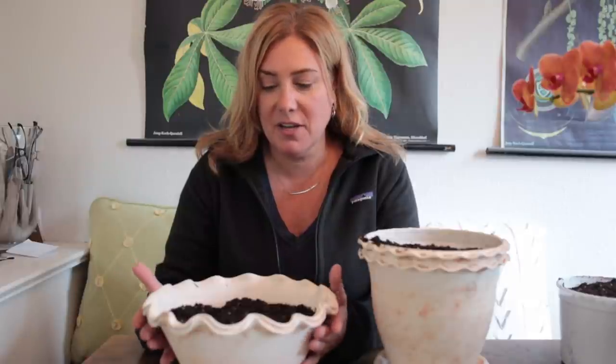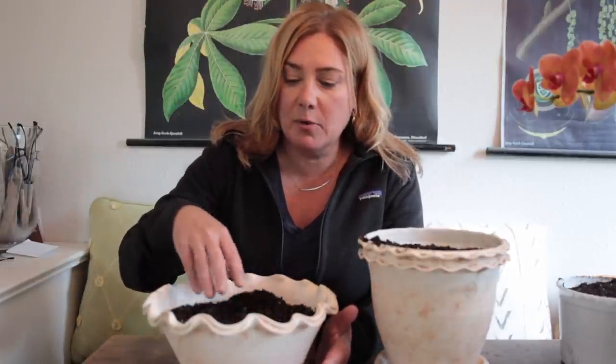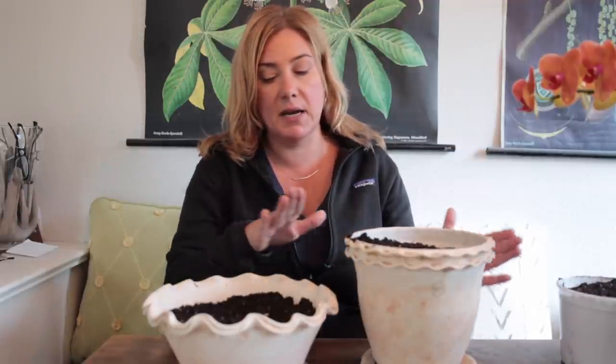Hey everyone! Look at these beautiful pots. These are both pots from Peter Wakefield and I wanted to just plant these up sort of seasonally but do something a little different and a little more fun than the average thing. Plus we've already been through amaryllis and I just thought it might be fun — even though this pot in particular would be fabulous for an amaryllis — this is the galena pot and this one would be really good for forcing bulbs in.